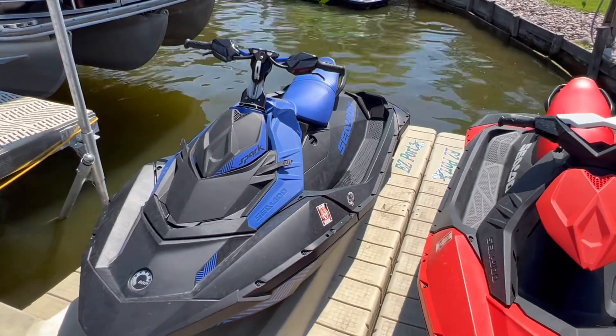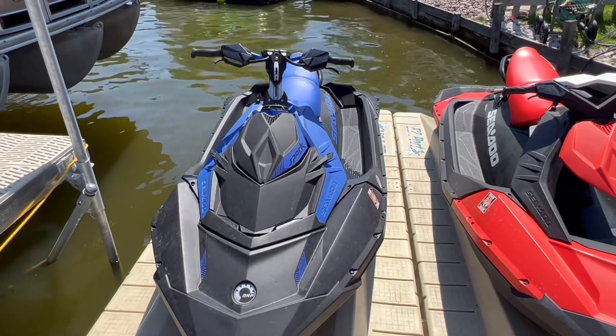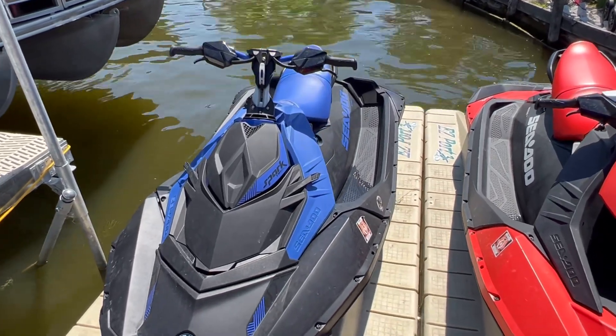What's going on YouTube, today we will be reviewing the 2022 Sea-Doo Spark Trixx. Let's get right into it. This is my Spark Trixx, it's a two-up, it's a very fun machine. I'll be showing you guys the storage, how to start it, how it works, and everything like that.